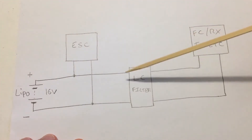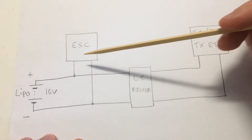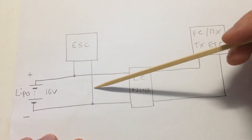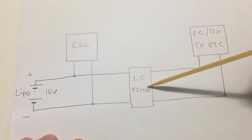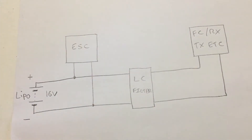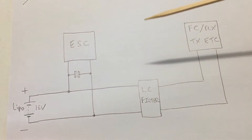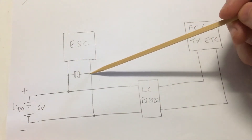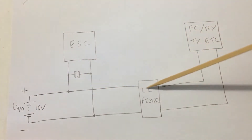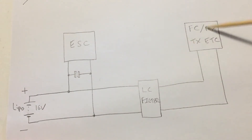Now let's take a look at the second method which is using an LC filter. As you can see here we've really separated the dirty section with the ESCs away from the more sensitive components. Any noise generated from any of the ESCs will come along to here and then this LC filter will filter out that noise, so the supply will be pretty good to the other components. The third option is to use a capacitor and the LC filter together. With this approach you're getting the best of both worlds — the capacitor reducing the noise at the source, and then the LC filter reducing it even further, so you get a much cleaner signal going into your sensitive electronics.